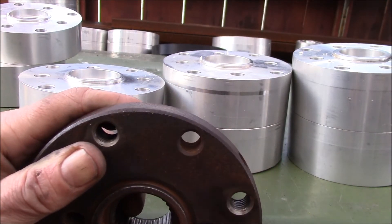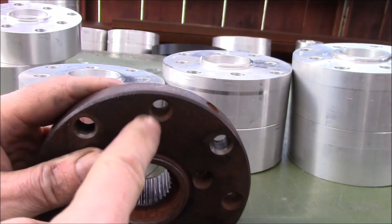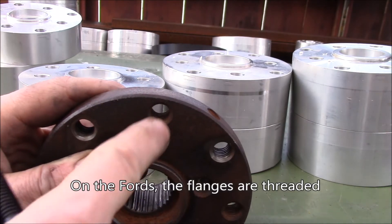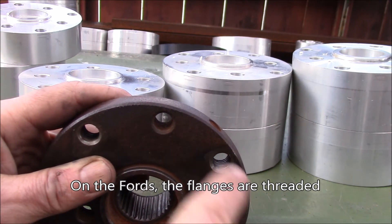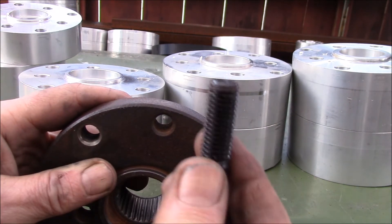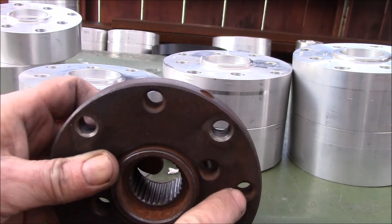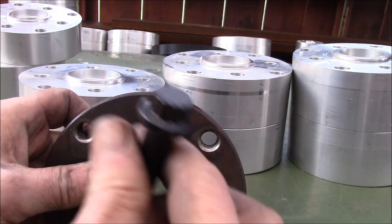Or if you have holes that are not metric — these are 7/16-inch fine thread. Sometimes the smaller bolt patterns are 7/16 of an inch and the bigger bolt pattern is 12 millimeter. You need to check what's on your vehicle, so let us know which one you need and we can get you the right bolts to go with these.